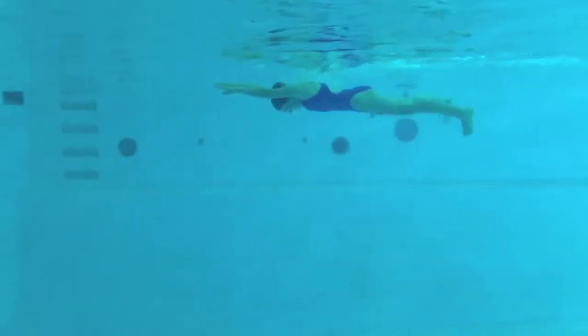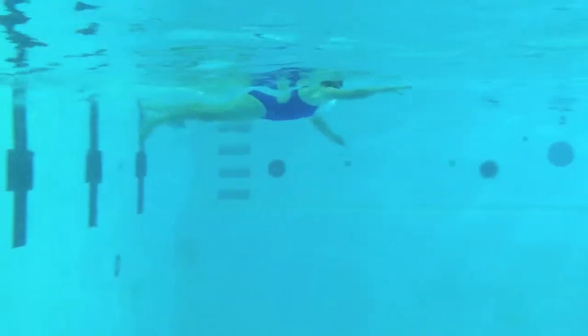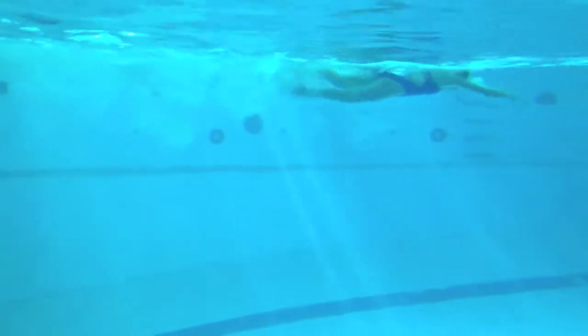Tucking that head nicely on the breaststroke, a little bit of a pause with your arms under your chest, and you're breaking with your knees. So try to keep your heels pulling up behind you. On the freestyle, just tuck your chin just a little bit more. Great job, Sonia.